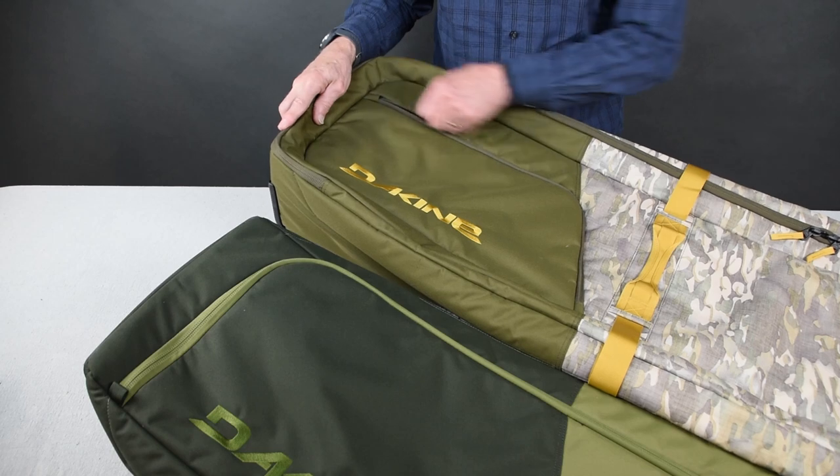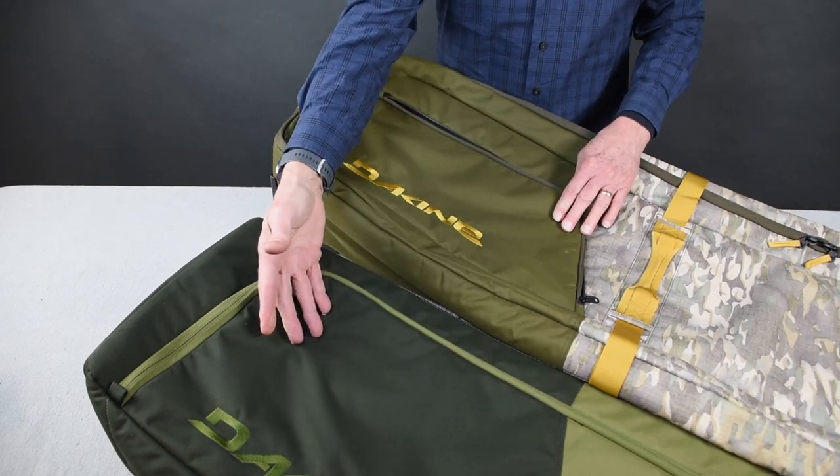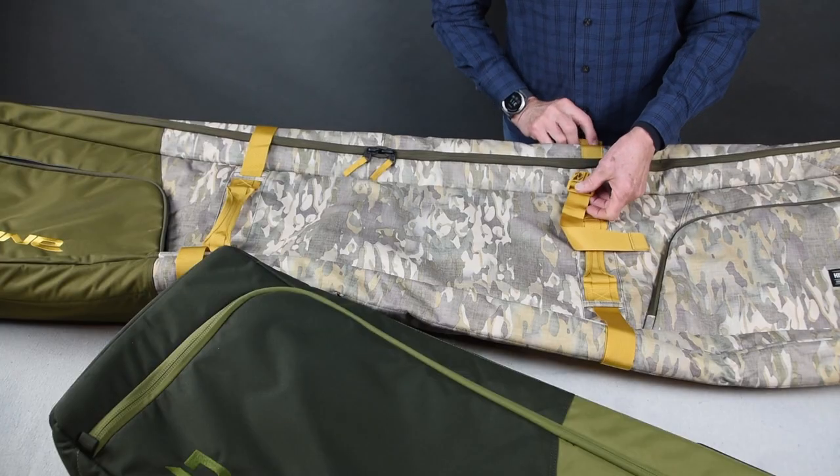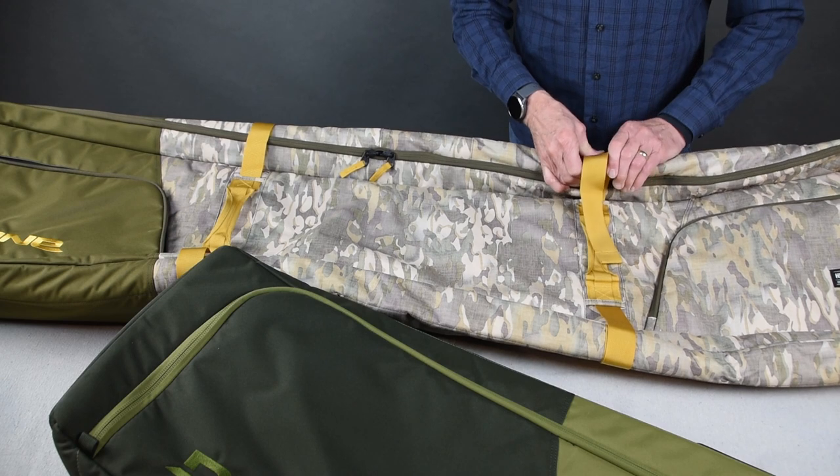The High Roller features an additional outside storage compartment — the Low Roller doesn't have one. The High Roller also has built-in belt ties to keep the contents secure.